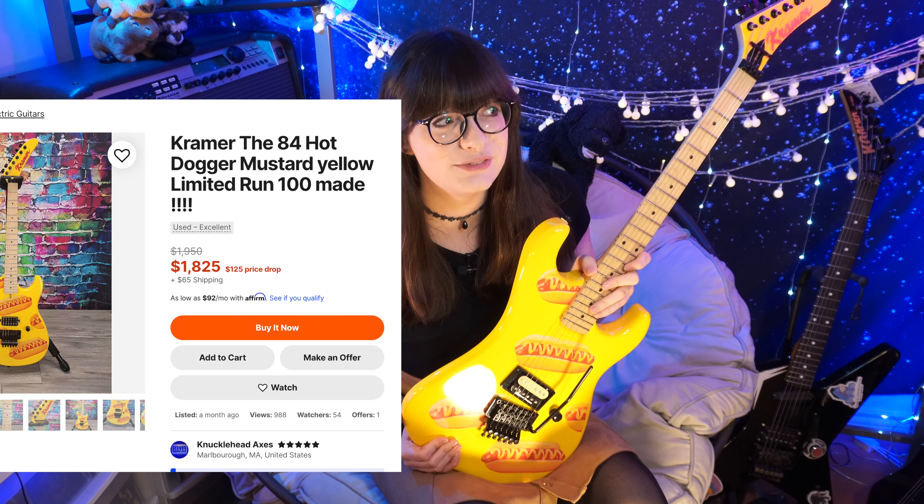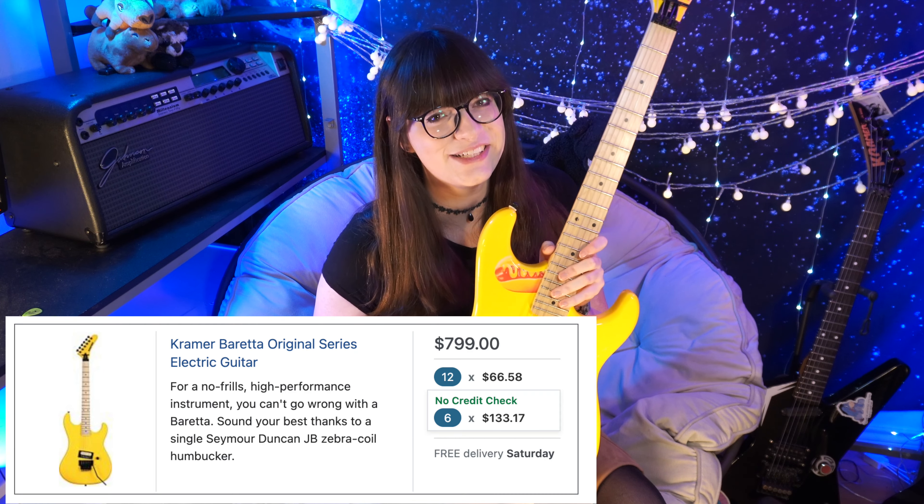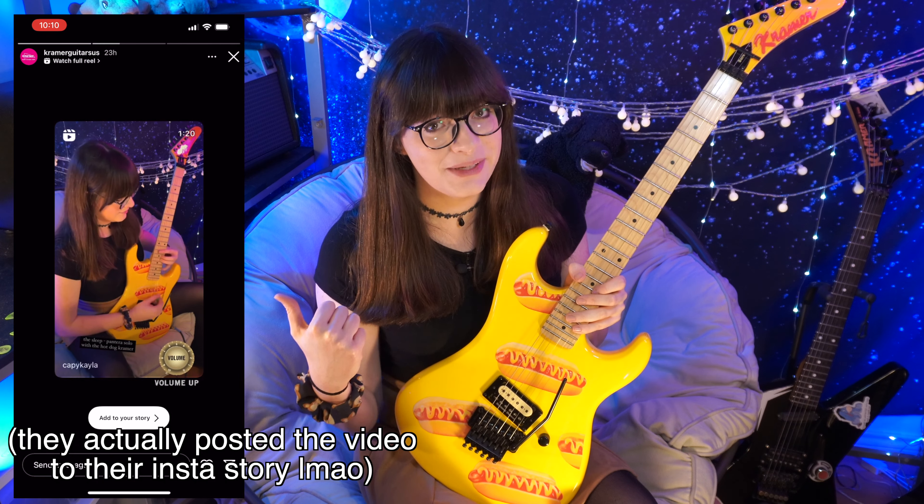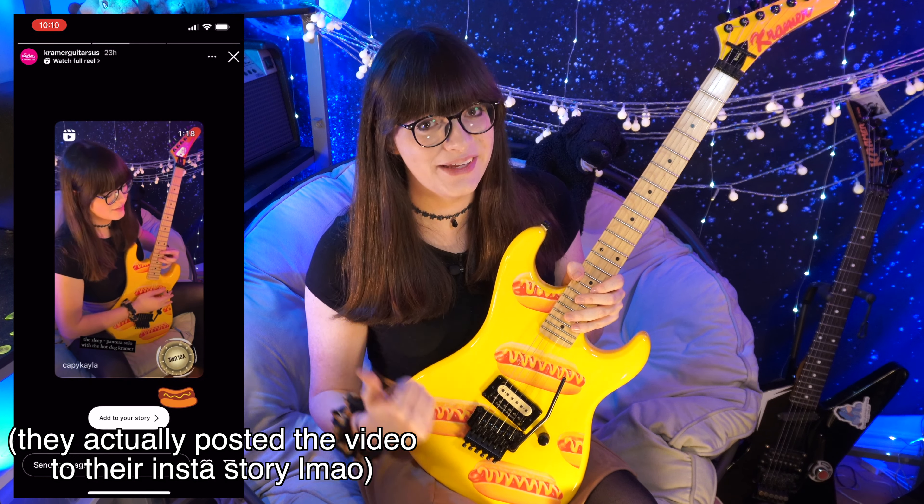So I actually have a secret to reveal. This isn't the real hot dog Beretta. You seriously thought I was going to pay $1,600 to review that thing? This is actually the $799 Kramer Beretta Original with stickers on it that I made using the original design from the actual hot dog Kramer. It even fooled Kramer themselves when I posted the video to my Instagram story and they liked the story.